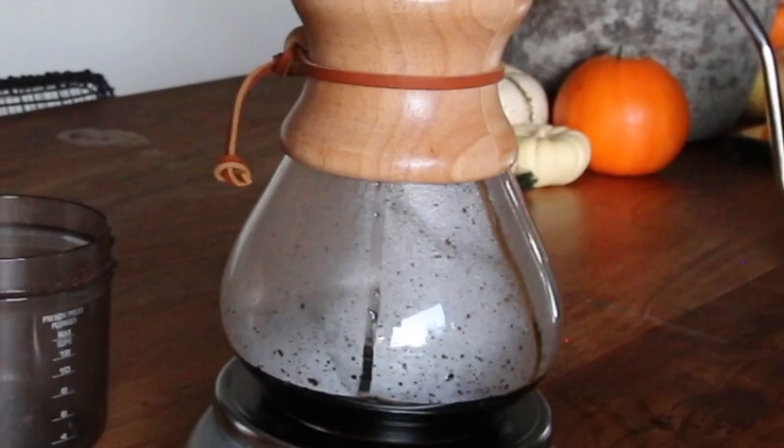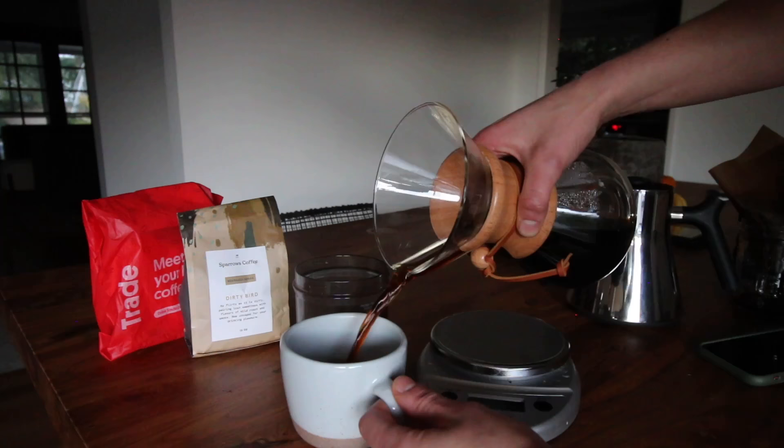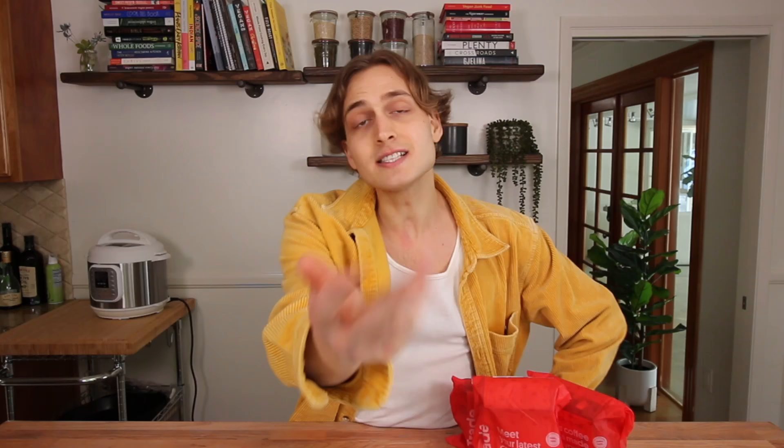You don't have to drive anywhere, and you're supporting small local roasters — way better quality than you can get at the grocery store. I truly have not bought my coffee anywhere else since I found Trade. They guarantee you'll love your first coffee, but if you don't, they'll ship you a different bag for free. Right now, my viewers get their first bag free when you sign up. Just take the quiz by clicking the link in my description — free shipping is included. Thanks again to Trade for sponsoring this video.